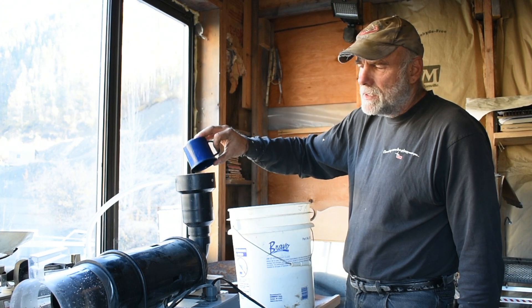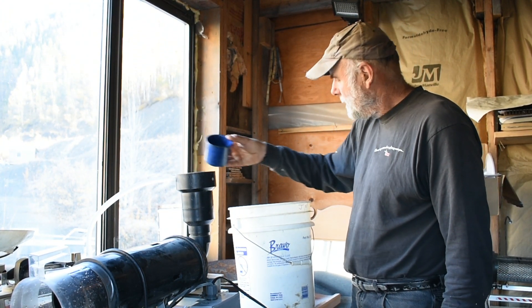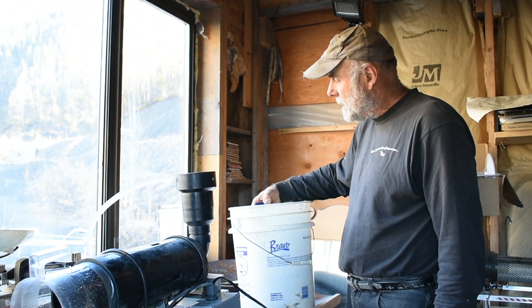What this does is reduce this bucket to one pan, which I can finish in 20 minutes, instead of 200 pans, which takes me two days.